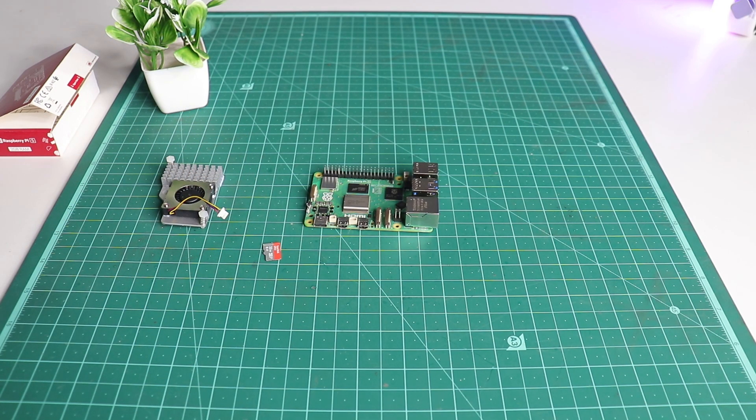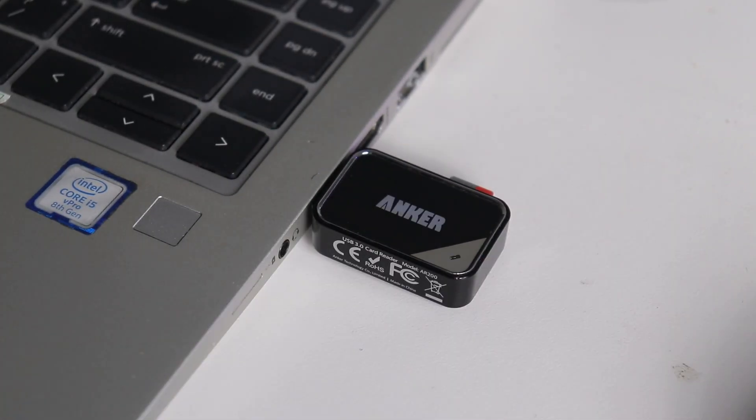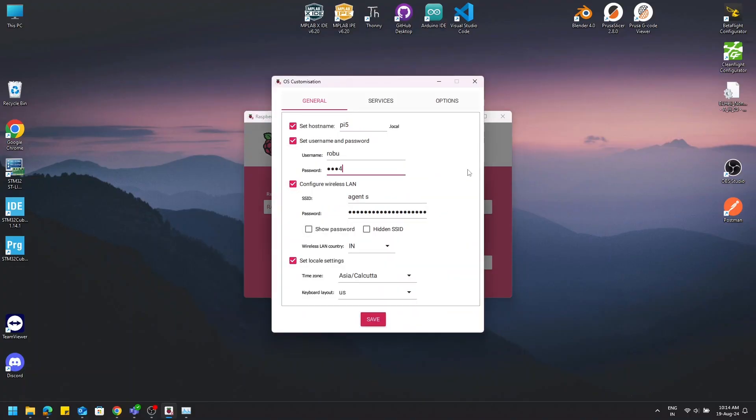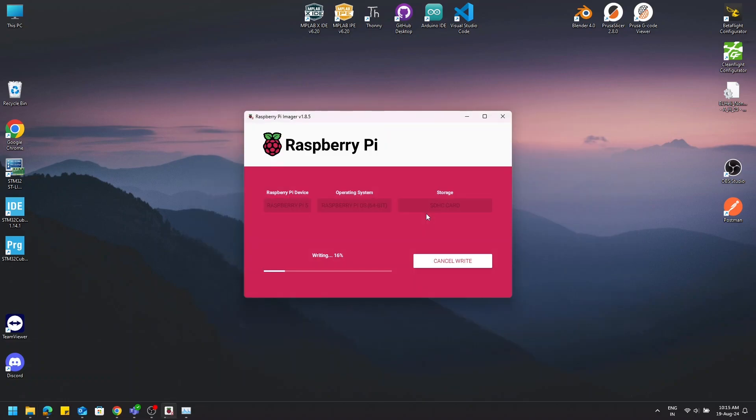Grab your SD card and insert it into your card reader, plug it into your PC, and open up the Pi Imager tool. Select the Pi 5 and the 64-bit desktop OS and any other options you need. Set your Wi-Fi and account credentials before starting the process.